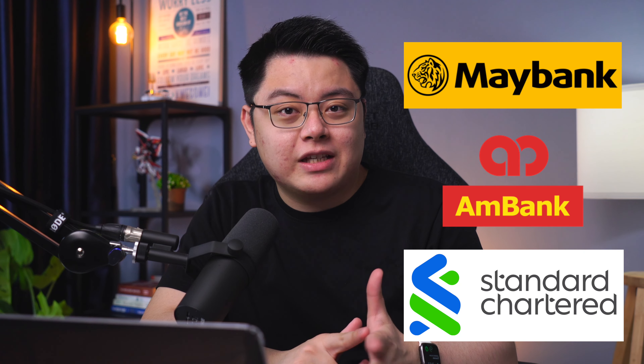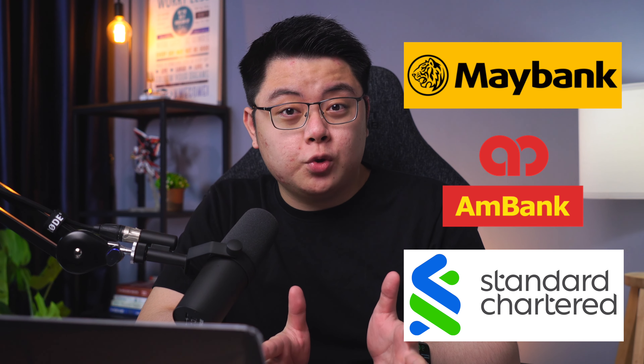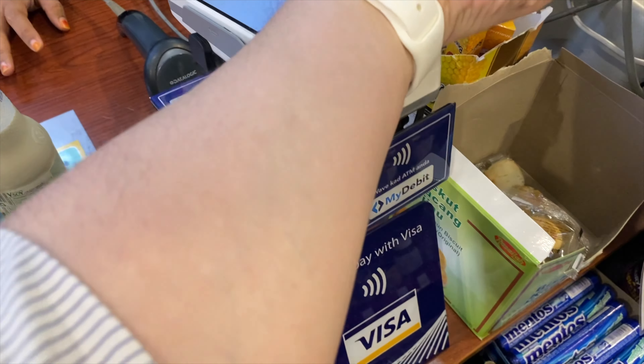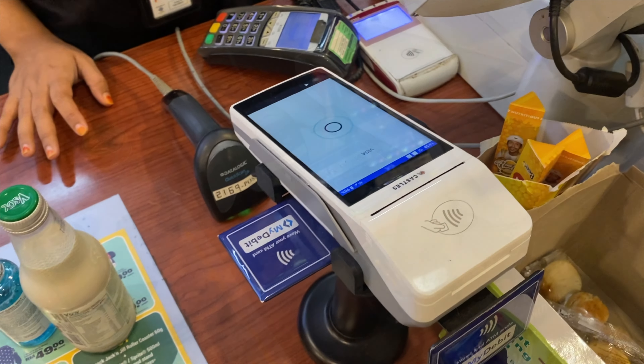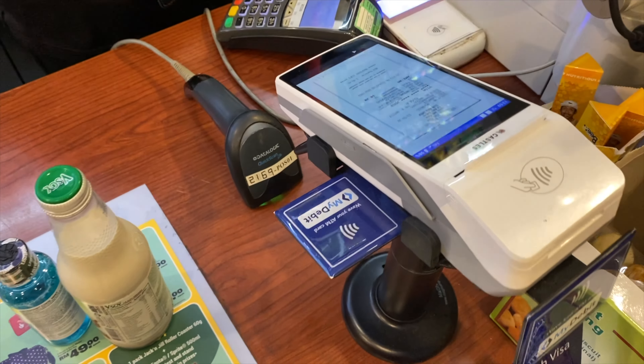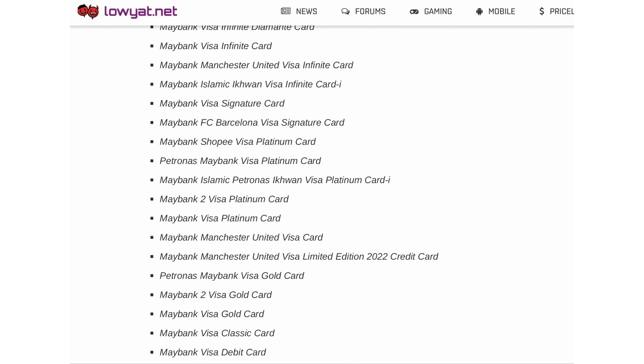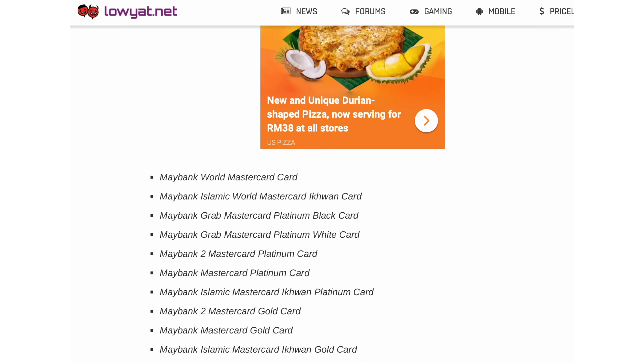Apple Pay has finally arrived in Malaysia and if you are a customer of Maybank, MBank or Standard Chartered Bank, you will be able to use this service on all of your Apple devices — your iPhone, iPad, MacBook and Apple Watch. For a full list of supported cards, I will leave a link to Lowyat's article down in the description box below because they have covered all of them, so feel free to check it out.